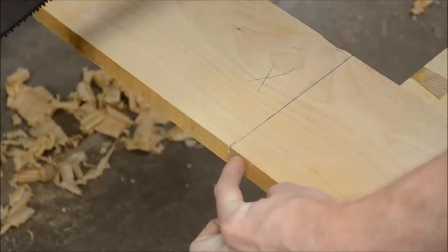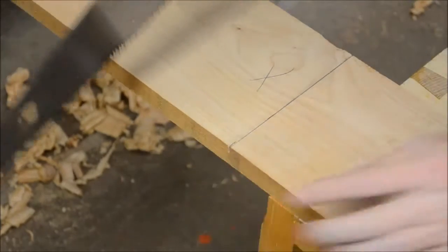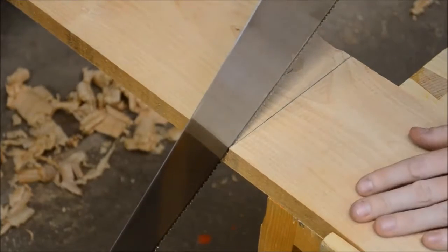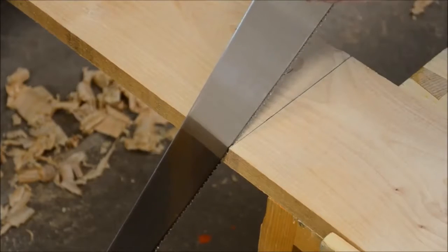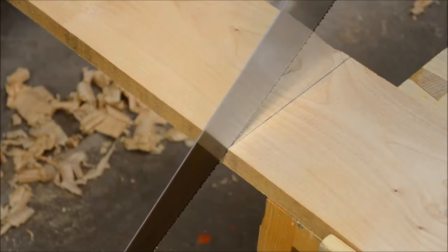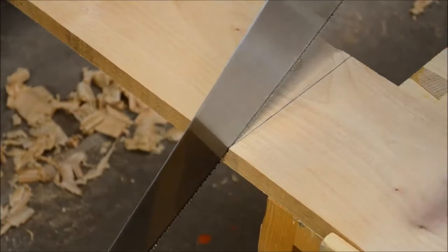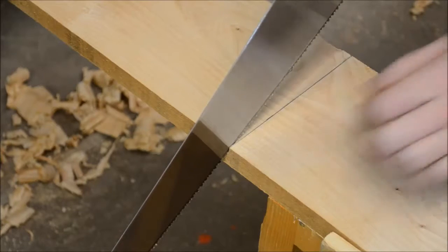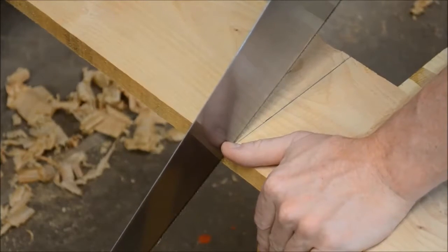You'll notice I don't have a line drawn this way to establish whether or not the cut is perpendicular. There's a trick you can learn — a benefit of having a newer saw with a shinier saw plate. As I move the saw, you can see the reflection adjust. I'm going to use my eyes to watch that reflection on the saw blade, and once it lines up, I know that saw is square.